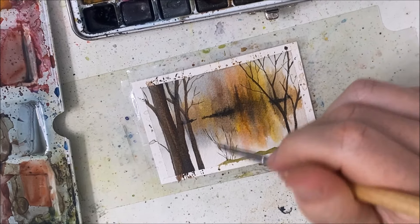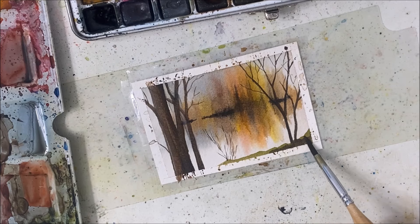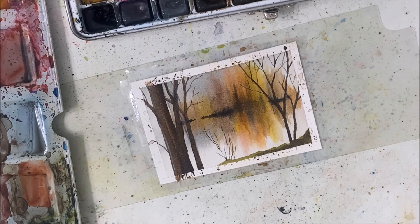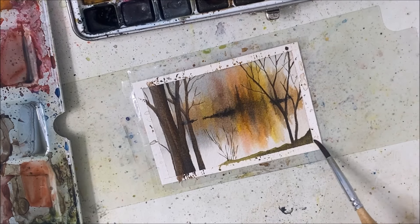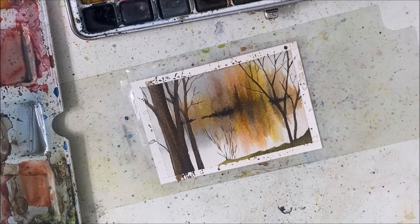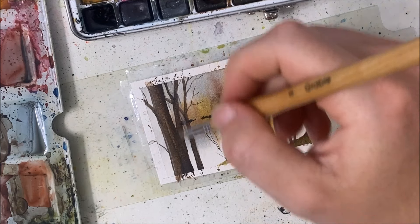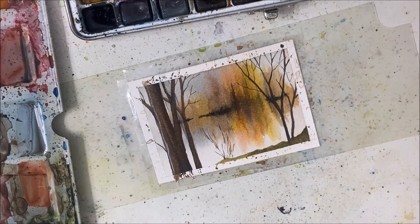I added some kind of twiggy bush because the center seemed a little bit bare, so I just wanted to add that in. I'm going to add some kind of highlight — I've been doing that in a lot of videos and I really like adding the highlight. I'm going to take white watercolor, or actually silver, because the silver has been looking really, really nice.